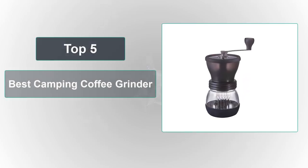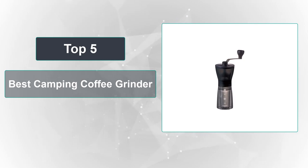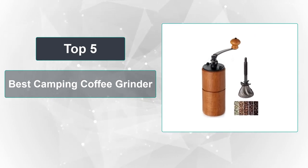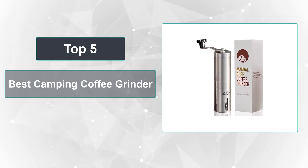In this video, we're going to review the top 5 best camping coffee grinders that are available on the market. We made the list based on their popularity, quality, price, durability, user opinion, and more. To see the most up-to-date prices, check out the links in the description below.